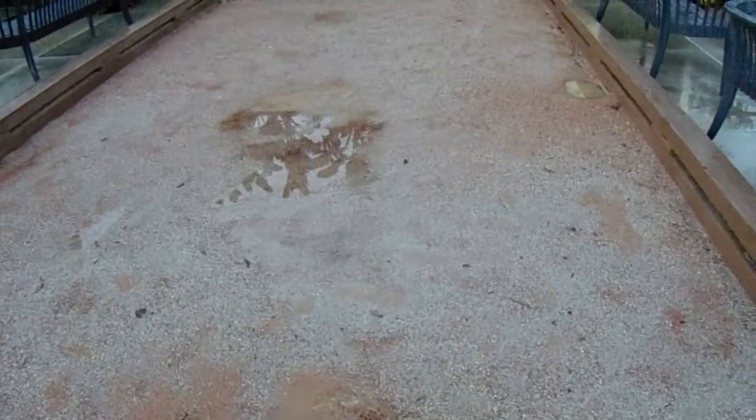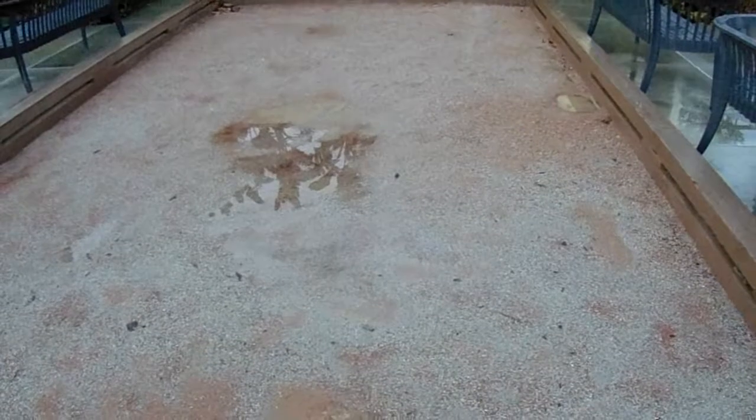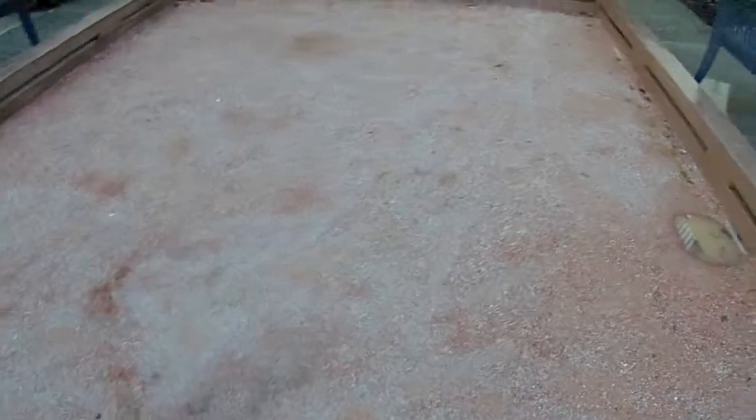Even after all this rain it's this hard — imagine how much harder it is when it's completely dried out. So this is the primary purpose of the materials we sell: it makes playing the game easy and it makes maintaining the court easy.